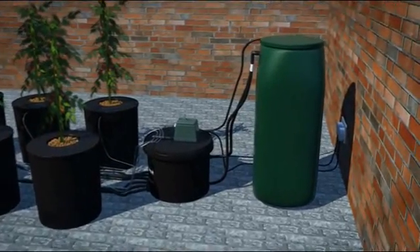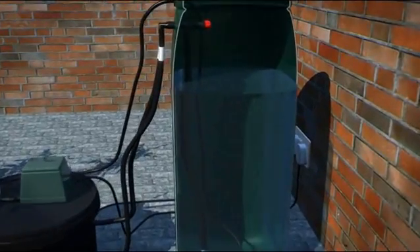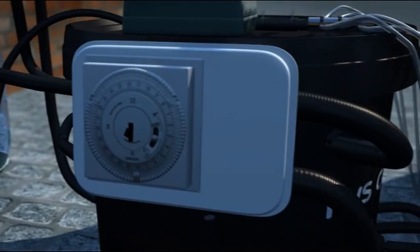The 6 pot system uses a 100 litre water tank which has a MaxiJet 1000 pump in it and an anti-siphon valve stopping any water free running into the control unit. The tank is piped to a control unit which is then piped up to the pots.